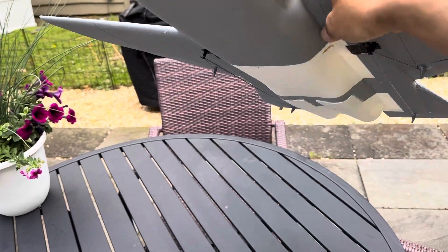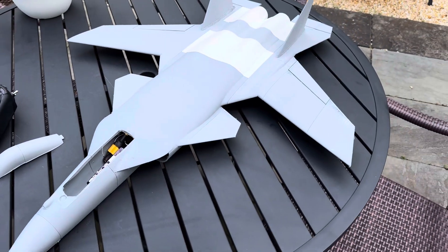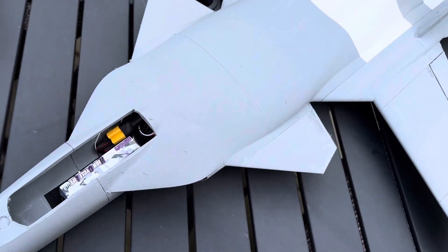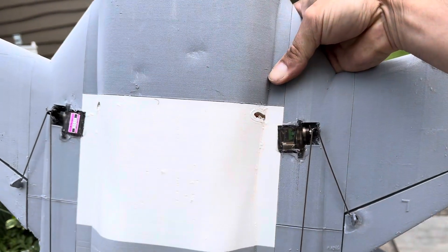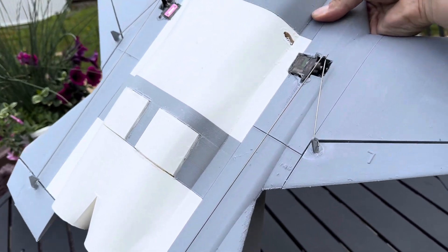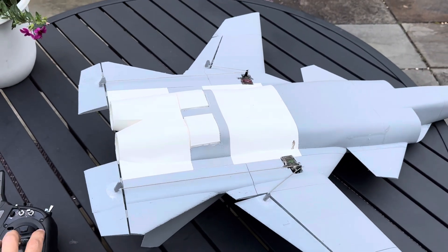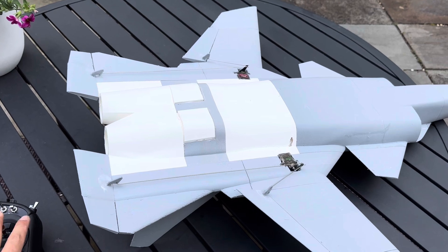I put the EDFs kind of towards the back, but not as far back as I usually go with some of my designs. I call it the four-by-four setup — super simple. You've got two nine-gram servos controlling the surfaces. Let me show you the tractor setup — four-by-four control with two nine-gram servos.